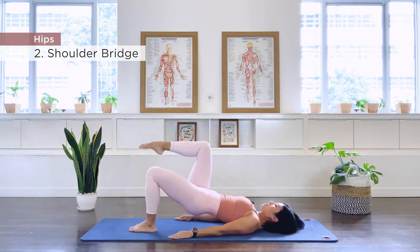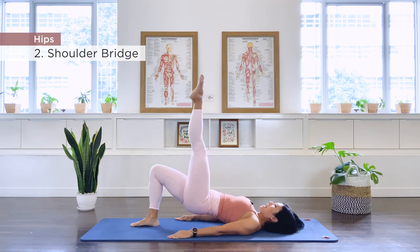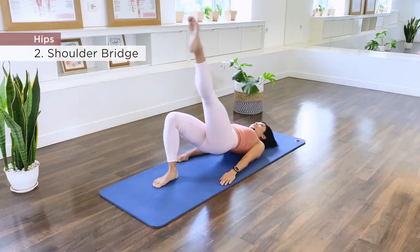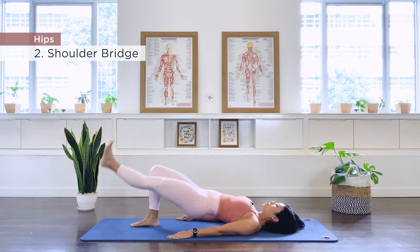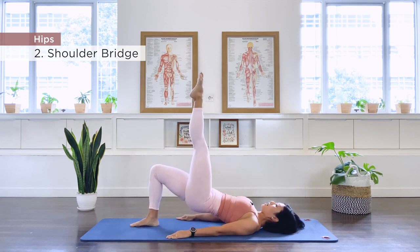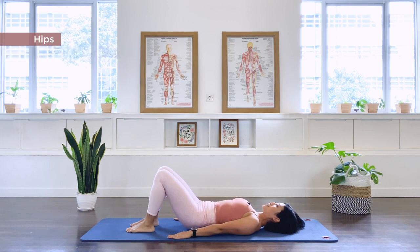Roll up again, bend the knee, take the foot down, and re-establish your pelvis position. Let's go to the other side for your shoulder bridge prep or full shoulder bridge. Go down and up for 10 repetitions. Hold, point, roll down the spine. Roll up again, bend the knee, take the foot down, re-establish your pelvis position, and roll the spine back down. Well done.